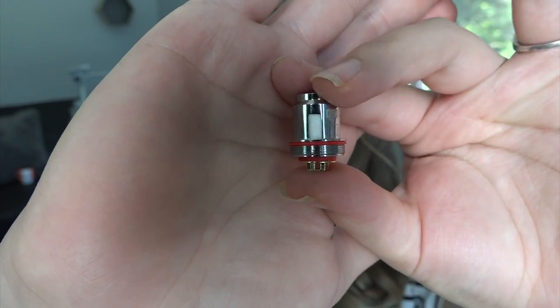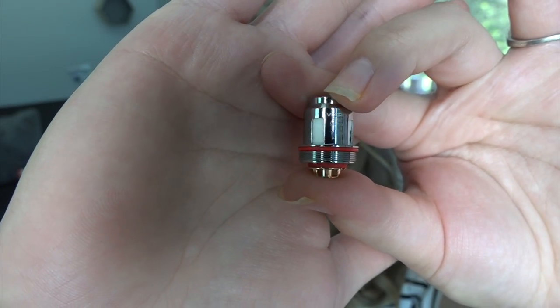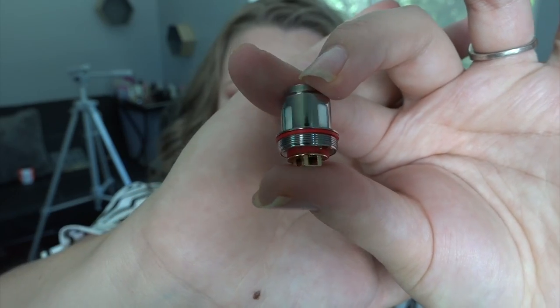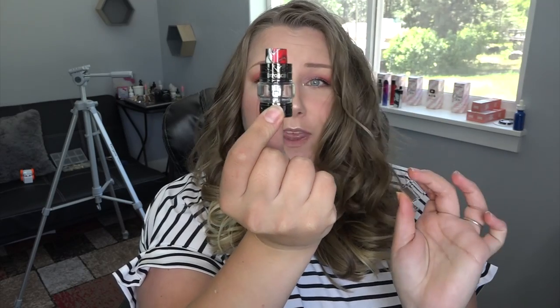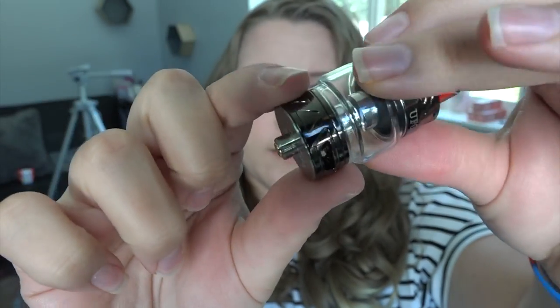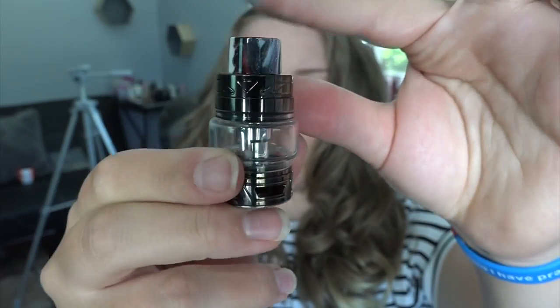The included coil is the N1 0.13 ohm, rated good between 50 and 100 watts, performing best between 70 and 80 watts — it appears to be a mesh coil. There's also a min line so you know not to go below it with e-liquid to prolong coil life. We have the U-Force tank with an extra glass tube, since it comes installed with a bubble glass. This is the U-Force T2, and at the bottom it has a 510 connection with airflow slots on either side that are fully closeable.